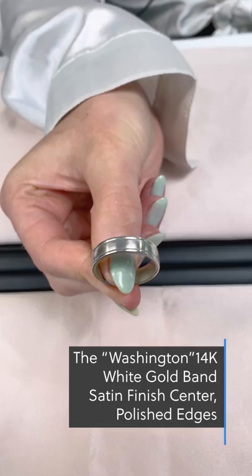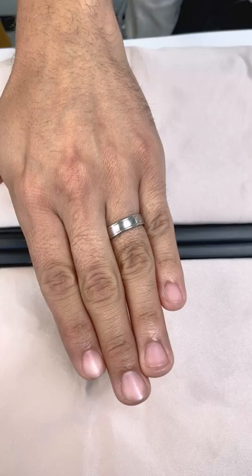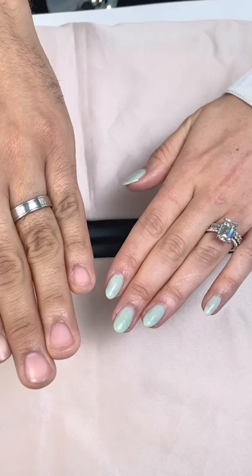This men's band features a satin center and polished rounded edges. The satin center helps subdue the shine, however it creates a bit more of an elegant look. Emerald cut diamonds are well known for their slightly subdued sparkle but impeccable elegance, making this the perfect band pairing.